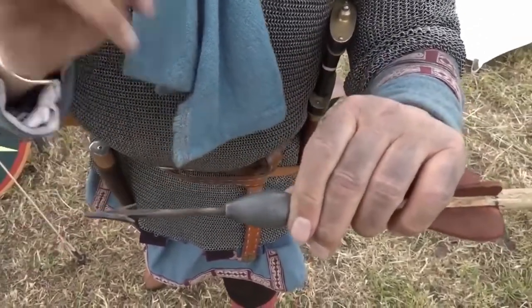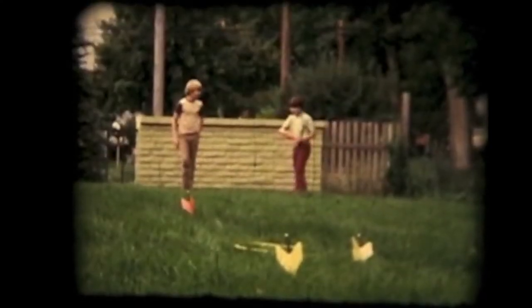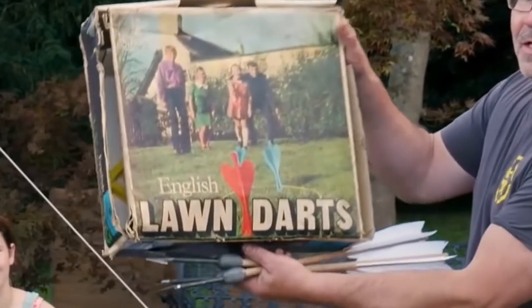Speaking of weapons — I mean toys — in the 1980s, a now-banned toy called lawn darts or jarts was designed to be used like the plombata. Weighted spikes thrown overhand or underhand for loft, jarts were intended to land in plastic rings placed on the lawn as targets, but missed targets resulted in multiple injuries and even death. Designing a toy like a Roman weapon of war perhaps wasn't the best idea.